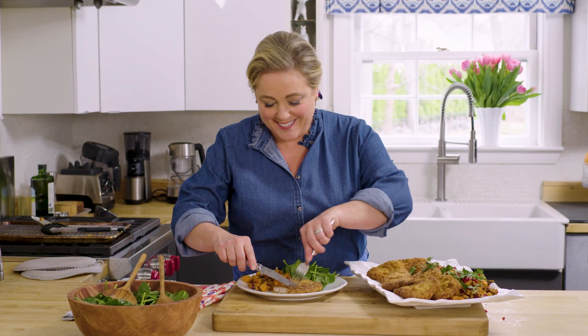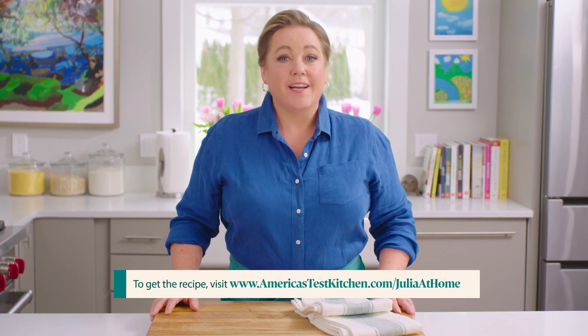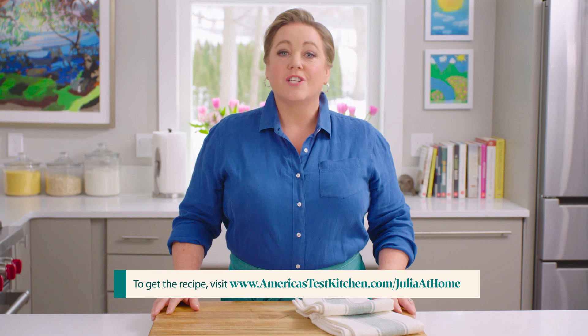And there you have it — see you next time. Thanks for watching! Leave a comment below and let me know what you're excited to cook this week. And while you're at it, hit that subscribe button. You can get today's recipes and more for free at our website, AmericasTestKitchen.com/JuliaAtHome.